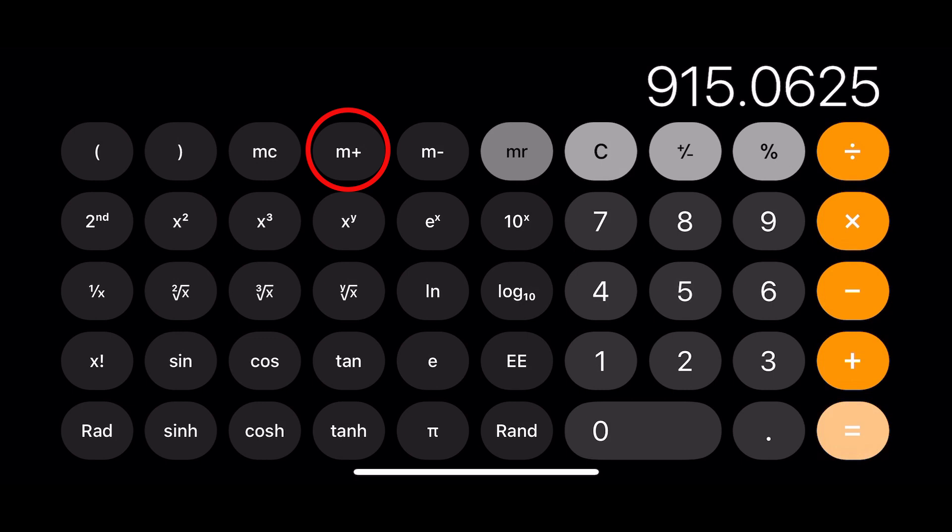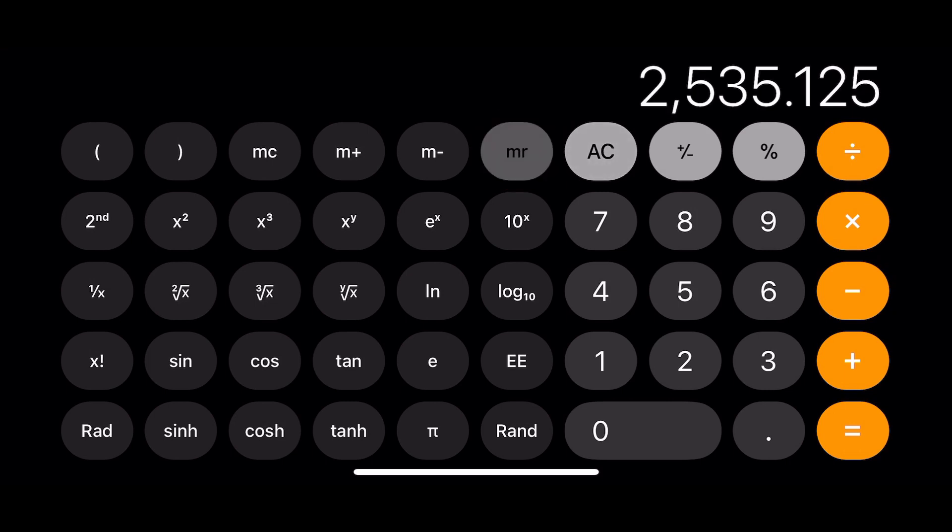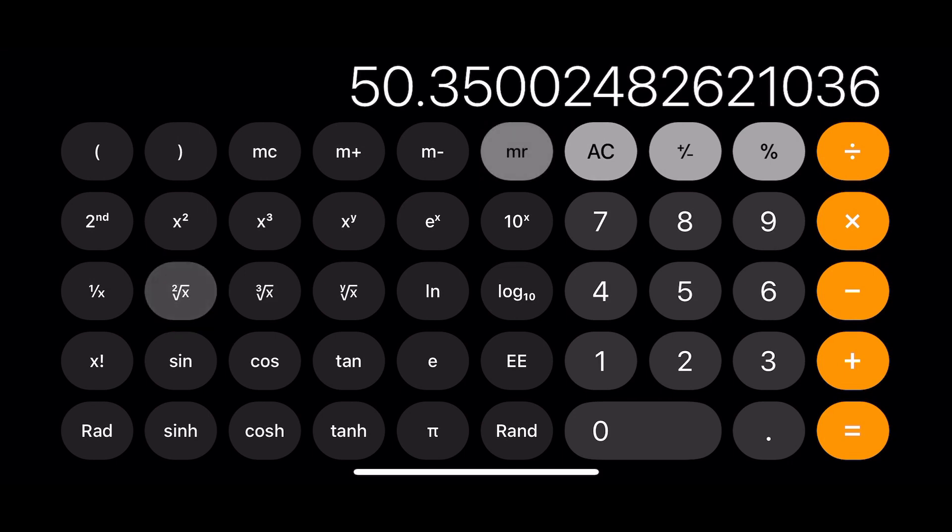Now press M+ to add this number to the memory as well. Make sure you only press M+ one time or it will keep adding the number to the memory. Now press MR or memory recall to bring up the total that we have stored in the memory. Our total is 2535.125 feet. Now press the square root button to get the square root of that number. The square root is 50.350024 and so on.